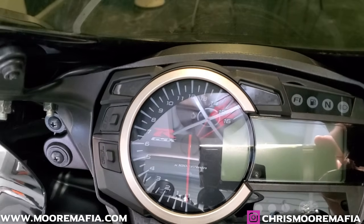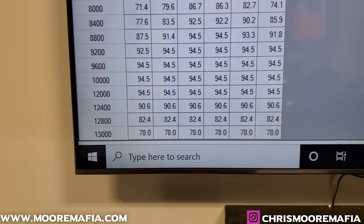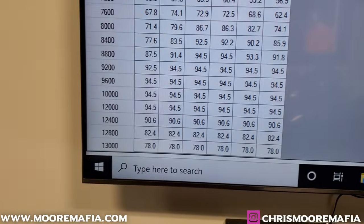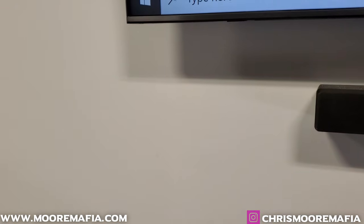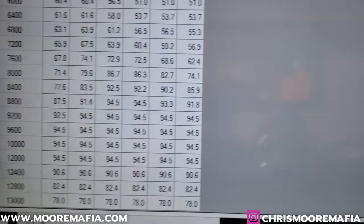Keep in mind on this bike from the factory it redlines at 14,500 RPM. So basically the bike has a governor on it. When you go wide open, the bike does not go wide open until it wants to, and then it decides it's going to close back off.